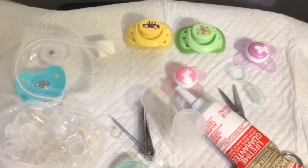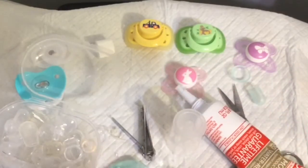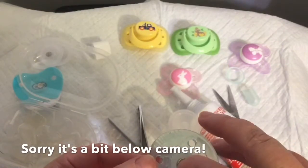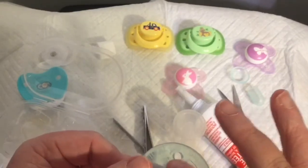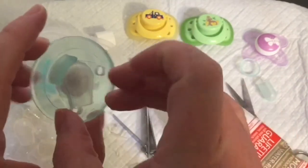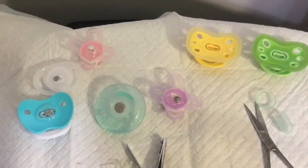I'm going to grab one of my bigger magnets because I don't think the small tiny magnets are going to be strong enough or big enough to hold the weight of a bigger pacifier like this. I'm going to put this right down into the silicone, still holding the nipple so the silicone dries. I'm smoothing it out because you want it to be flat. When it dries I'll be able to take the nipple off because the silicone will be solid.